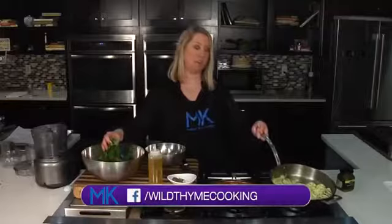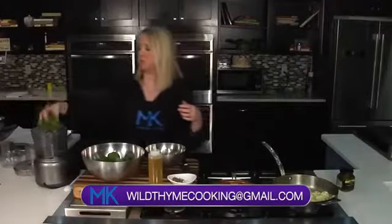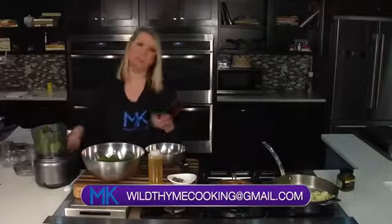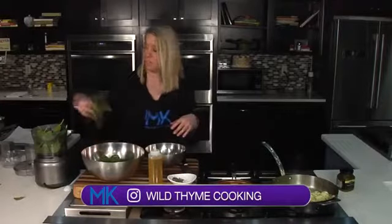You see how there's a little bit of water in that pan — that's really what we're trying to get rid of, just evaporate and get some of that water out of the zucchini. Pesto is very simple to make, and you can do a combination — mint, cilantro, basil, parsley, you name it. But I'm doing spinach and loading this up with some extra vitamins.